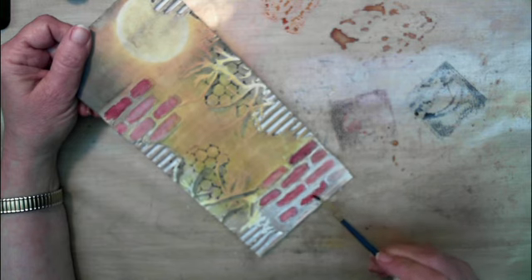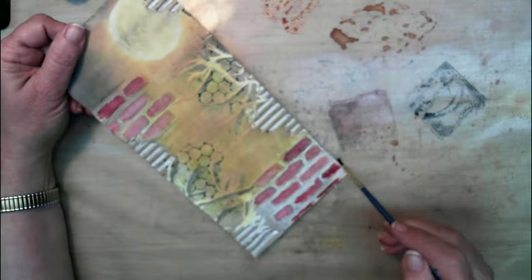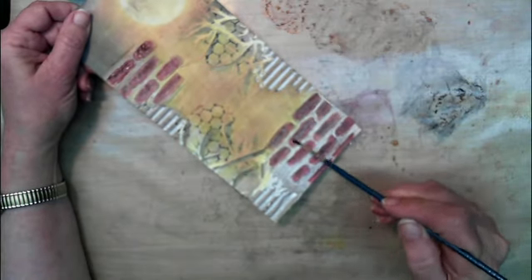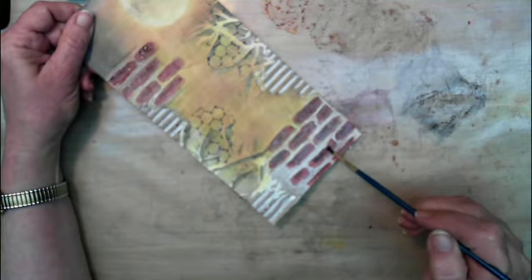I used the barn door distress ink here to color the bricks and then I mixed some walnut stain and black soot to tone down that red.